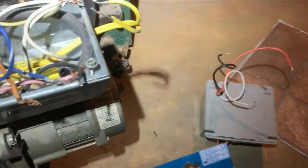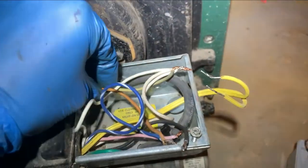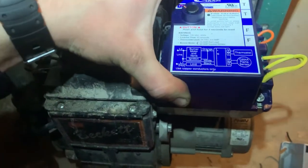If you're replacing parts, take pictures of the wiring before you take it off so you know where it goes — it'll make your life much easier. I have the new primary control mounted and the wiring is very simple.